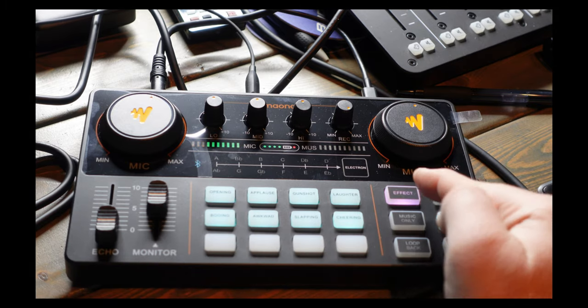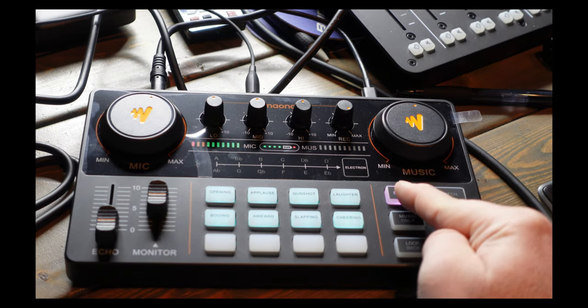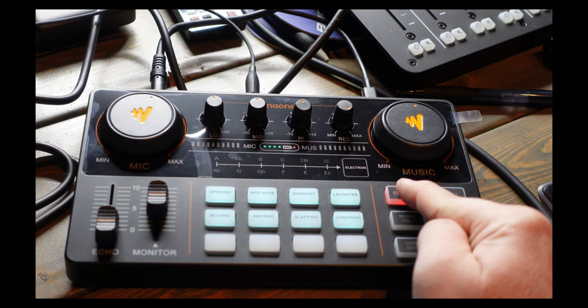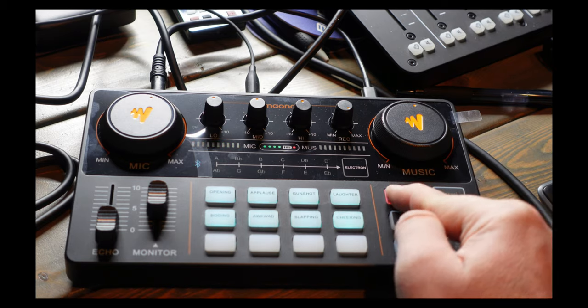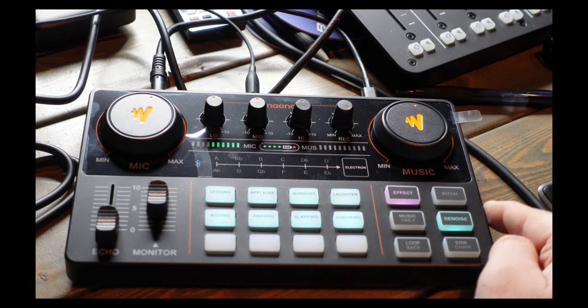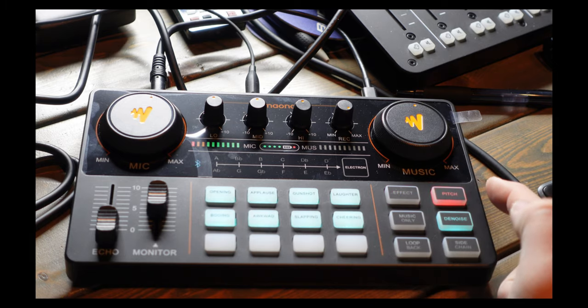Now for the effects button. The first setting is the original mic sound. Pressing it cycles through: 'pro' audio according to Maono, then 'pop' for more of a polished feel, then 'MC' mode which gets notably bassier and adds a boost to overall volume. Then it cycles back to original. The changes are subtle but audible.